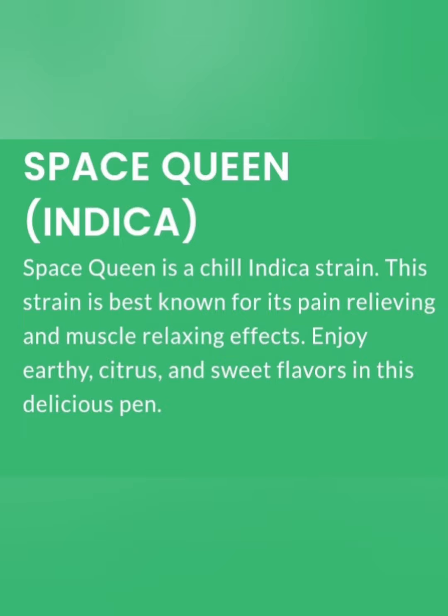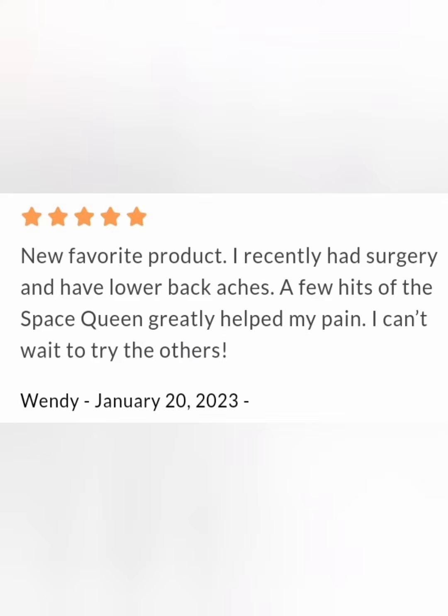I did include someone's review in here. They seemed really pleased with it, and after I tried it, I could see where they were coming from. Just like they said, all you need is a few hits, which is really good. It makes your 3-gram disposable last at least 3 weeks.